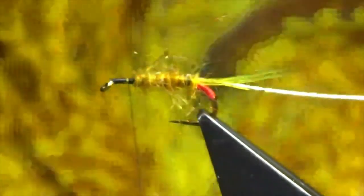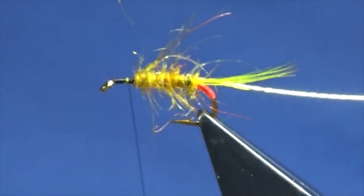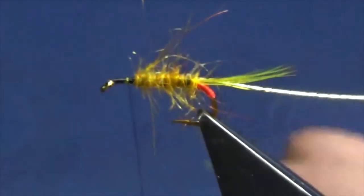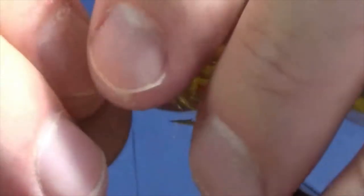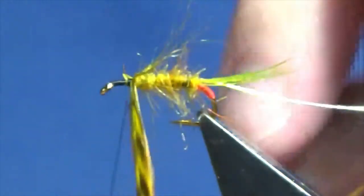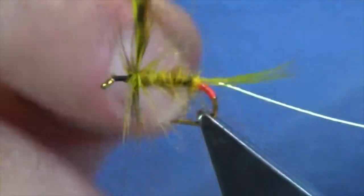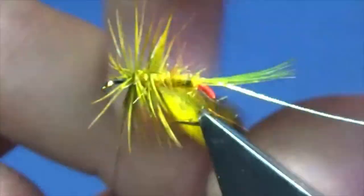This is a Metz grade 2 cock saddle that has been dipped in picric acid. It was a barred ginger cape before it was dipped into the acid. Just going to catch that in here, come in and trim away the stem, and then we're going to palmer this down the body. I like to get two turns going at the shoulder of the fly, meaning the top of the body, and then two or three turns down the body.